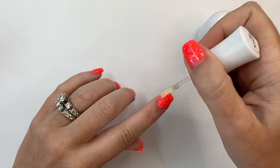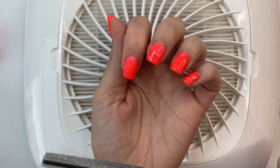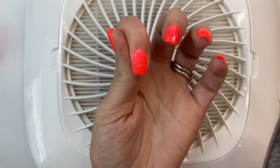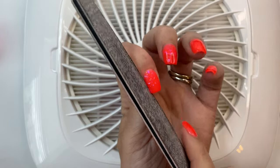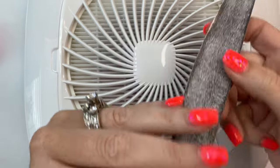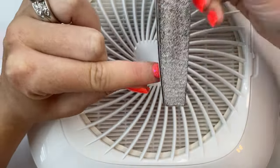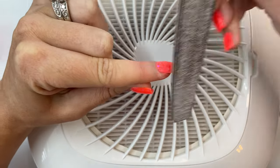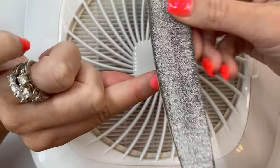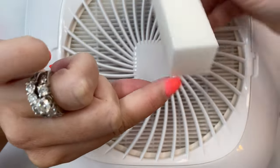Now it's time to activate — do a generous layer on the nail; this will help it harden so we can file and buff. Once you hear that sound, you know it's hardened and ready to file. Starting with my 100 grit side, I go around all the edges to get a nice crisp shape back. Then I flip to the 180 grit side and go across the entire surface. Once I'm done filing, I move on to buffing the entire surface, making sure everything is smooth.